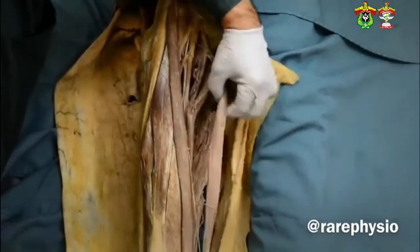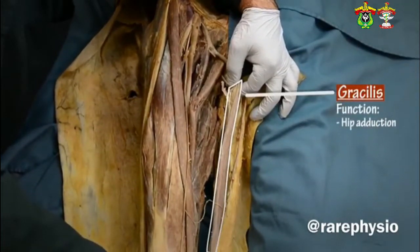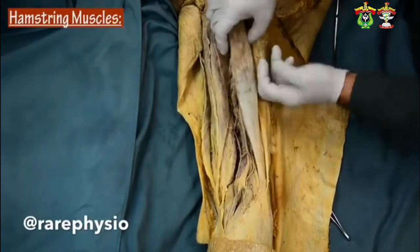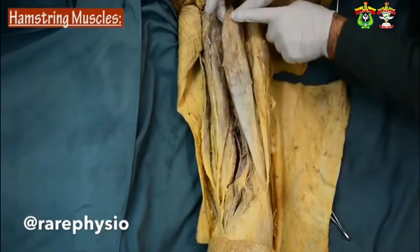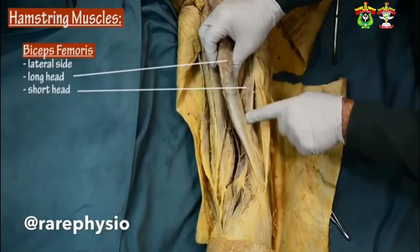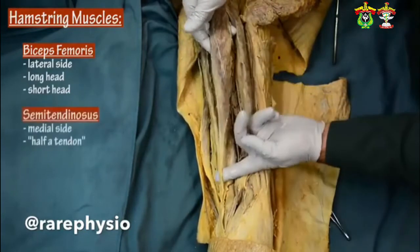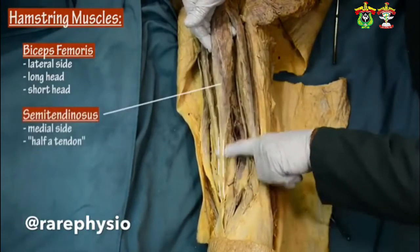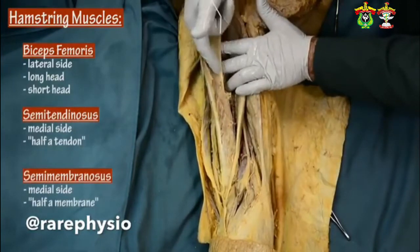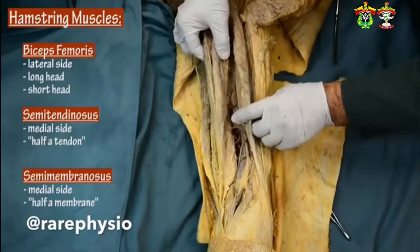One of the adductor muscles on the medial side, the gracilis tendon. Hamstring muscles on the lateral side: long head of the biceps and short head of the biceps — these two. And on the medial side, the semitendinous muscle — you see that is like half a tendon — and then the semimembranous muscle, like half a membrane. All together forming the hamstring muscles.